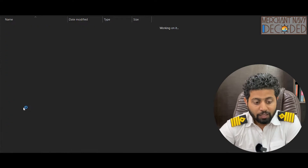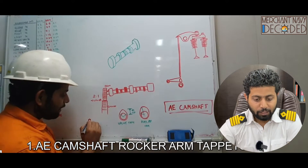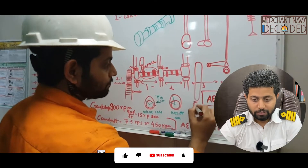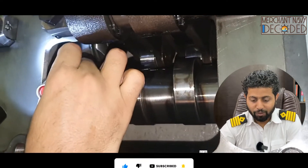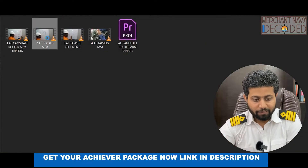Apart from this, many people ask about rocker arms and tappets. I'm going to talk about rocker arms and tappets here. I'm talking about the generator camshaft — the tappets — and this is where the rocker arm assembly lies. I'm showing you the camshaft, how a camshaft inspection is carried out, and how the rollers and cams look like.